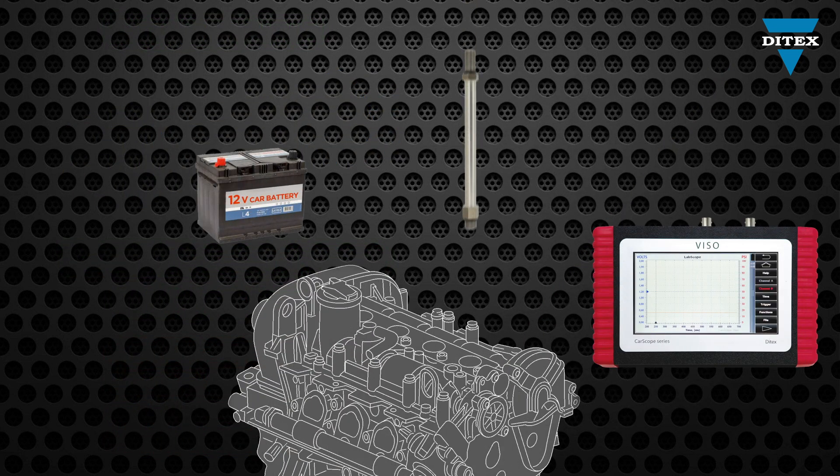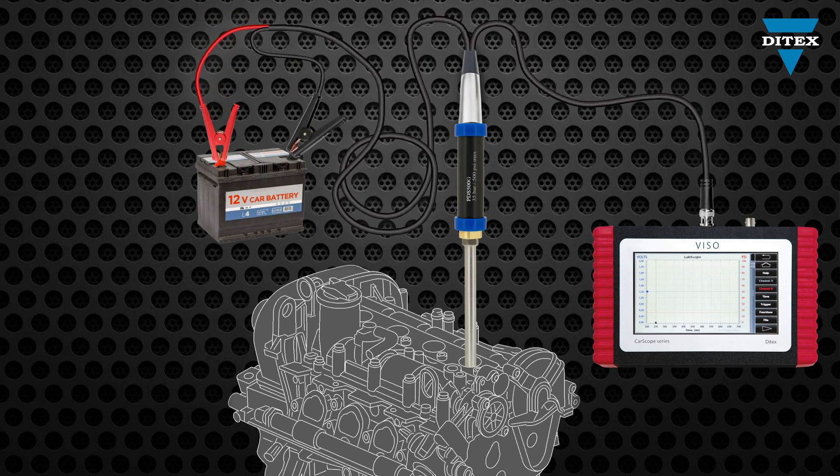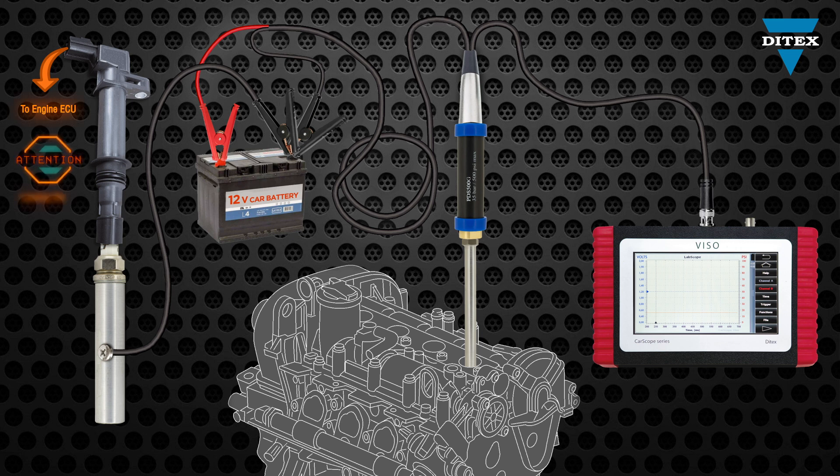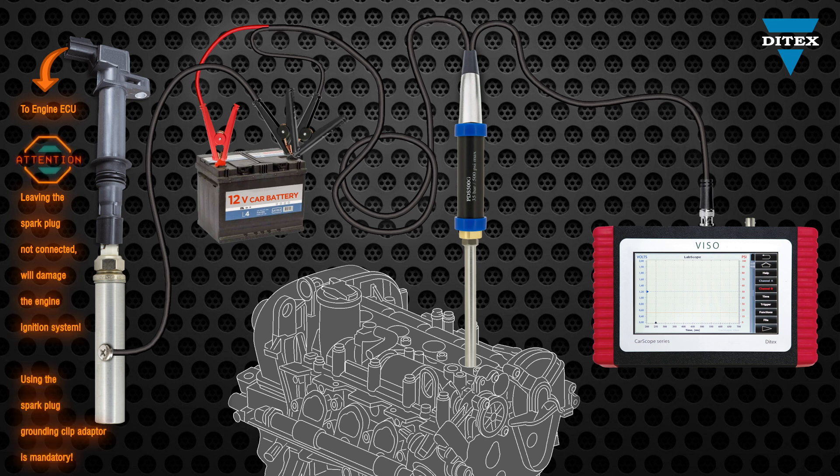With the advanced pressure diagnostics kit, you get the great opportunity to monitor the engine's dynamic pressure and vacuum and thus access its performance. Just remove a spark plug and screw the main compression adapter and the pressure diagnostics sensor, then make the required electrical connections to the car battery and to the oscilloscope. Using the spark plug grounding clip adapter is mandatory, otherwise you risk damaging the engine ignition system.